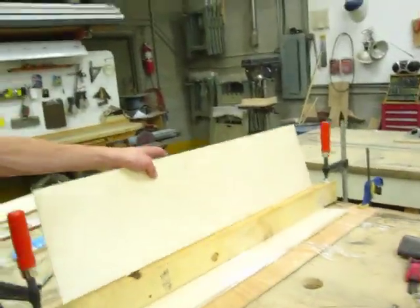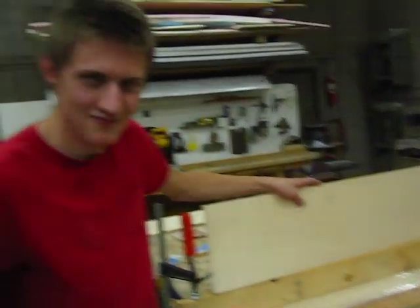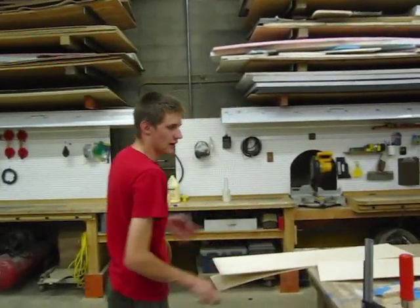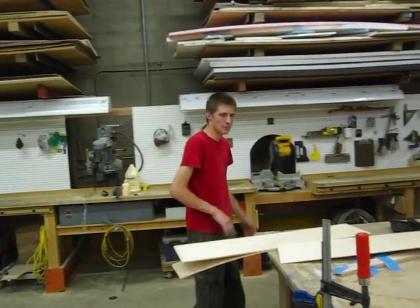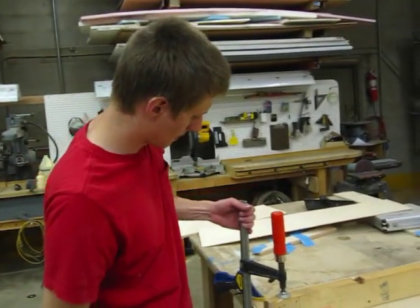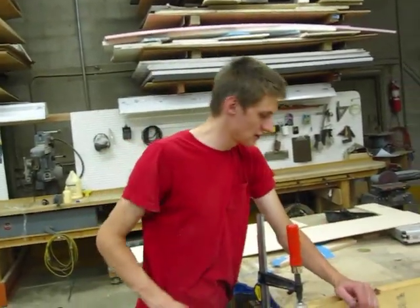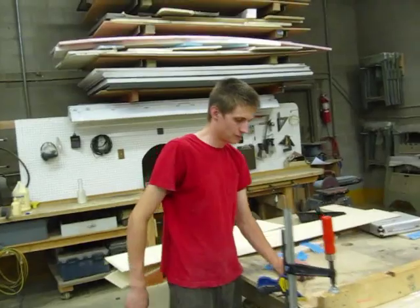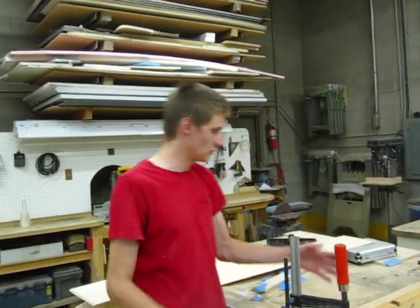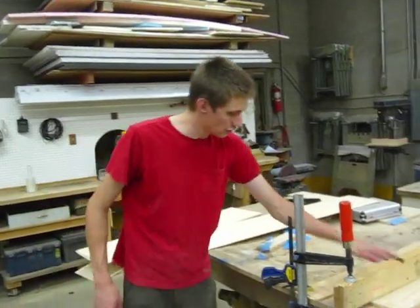We have a little bowing in the middle, but not much. It's believable. This is a pretty long setup. On a shorter table we're able to put these clamps closer to the middle. The closer in the clamps you can get onto this top piece, the less bowing you're going to get. And if you can make a shorter board, you'll also get less bowing, because we've got 40 inches of wood that's bending.